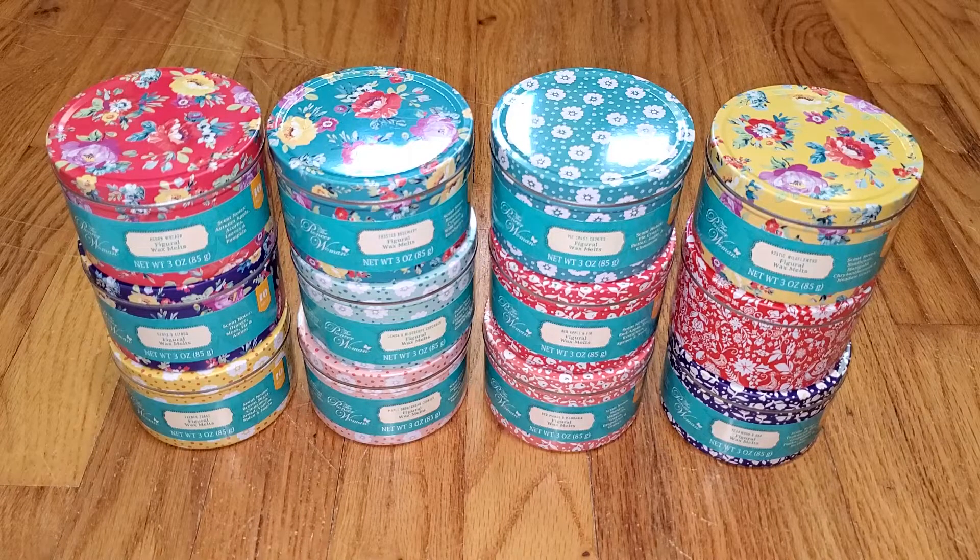Hi everyone, this is a review of the Pioneer Woman Wax Melts from Walmart for 2022. This is the second year that Walmart is coming out with the Pioneer Woman Wax Melts, but this year they are being made by Rimports, the company that makes Sensational's wax melts.